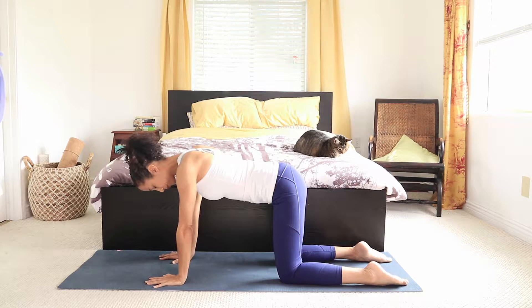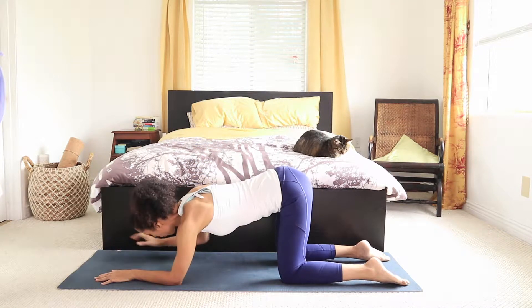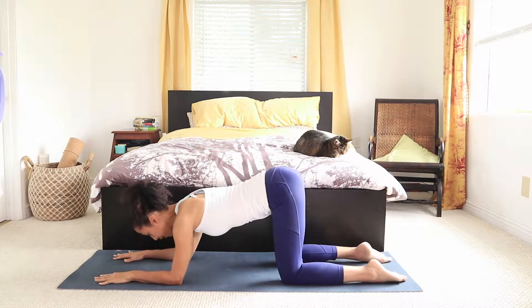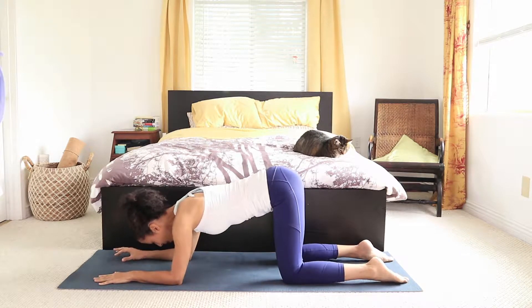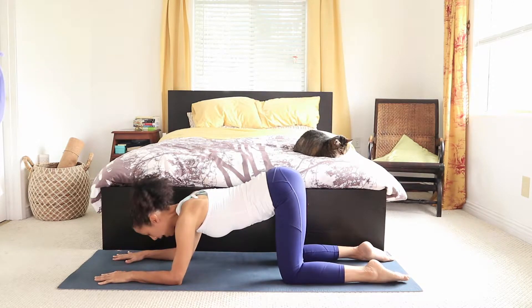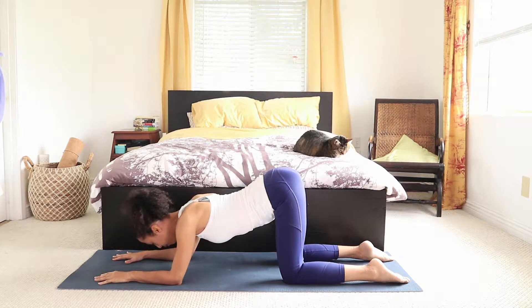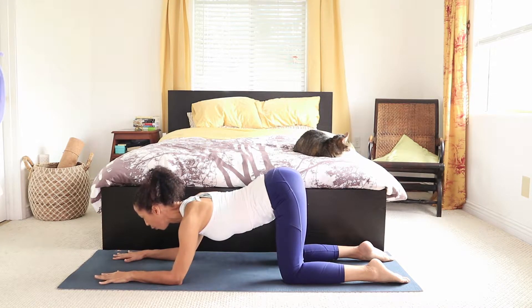Let's start with our forearms onto the mat, on our knees. Here we're going to do a modified cat and cow. In cow, we release the tailbone — the tailbone reaches towards the ceiling, pushing your chest forward, gazing forward with your eyes towards the front of your mat.